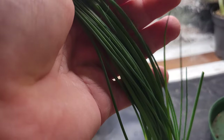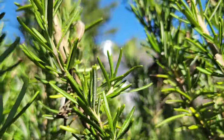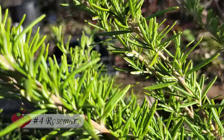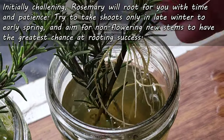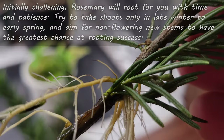At number four we have a bit of a tough one, but it's so worth it — and that's rosemary. The woody stems can be challenging to initially get roots from, but even this is preferable to growing them from seed. Patience, the right time of year, and choosing new lush green shoots seems to be the answer.